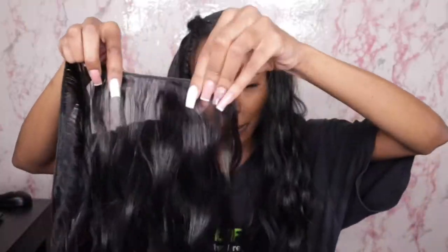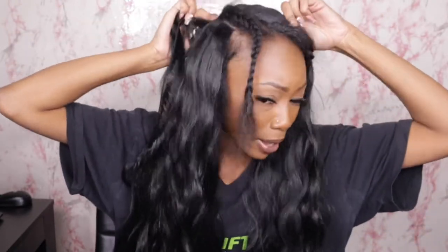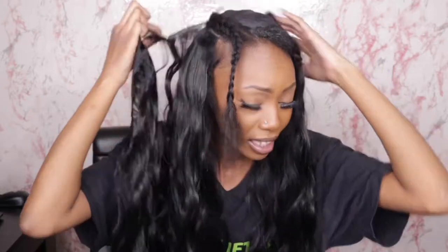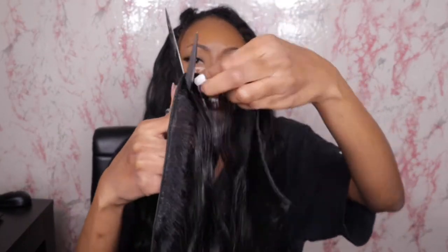A little bit more about the hair: again, this hair is from my beauty supply store — $9.99 per pack, three bundles of 24 inches, and this is the Master Mix hair, so it's a synthetic blend. You can put heat in it up to 400 degrees, but I wouldn't even recommend doing that because it's synthetic hair and it's not worth the time and trouble.